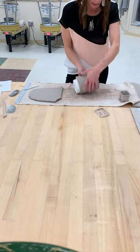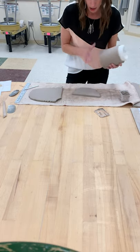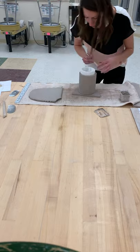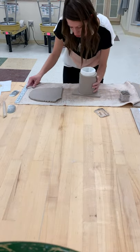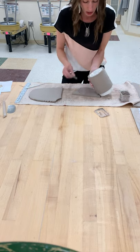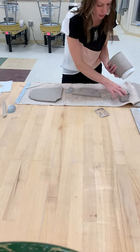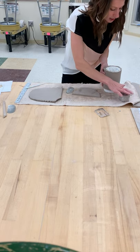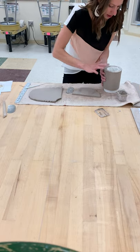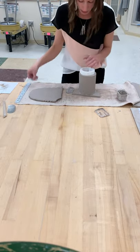Everyone also needs a base on their project. I've got my extra piece of clay from cutting, and I'm going to trace around the tube to give myself a guide for where to slip and score — I'm not cutting the base yet, just marking. I lined the bottom of the tube up with the bottom of my clay so I could add the base. Score both, slip one; it doesn't matter which piece you put the slip on. Then I wiggle the base on and cut it to shape.